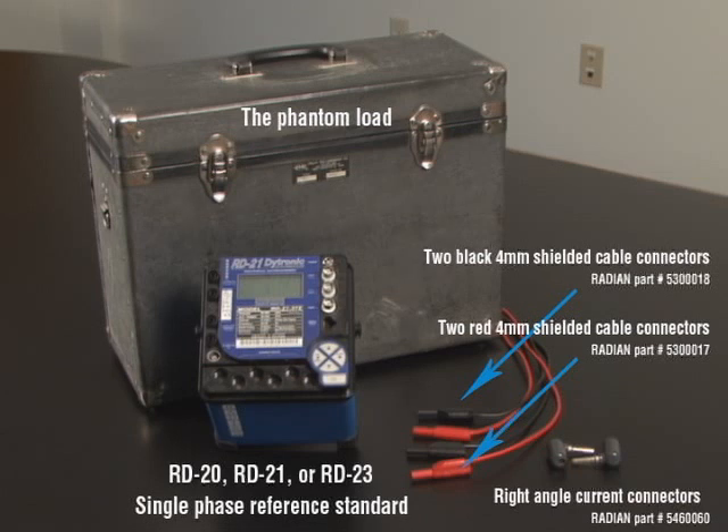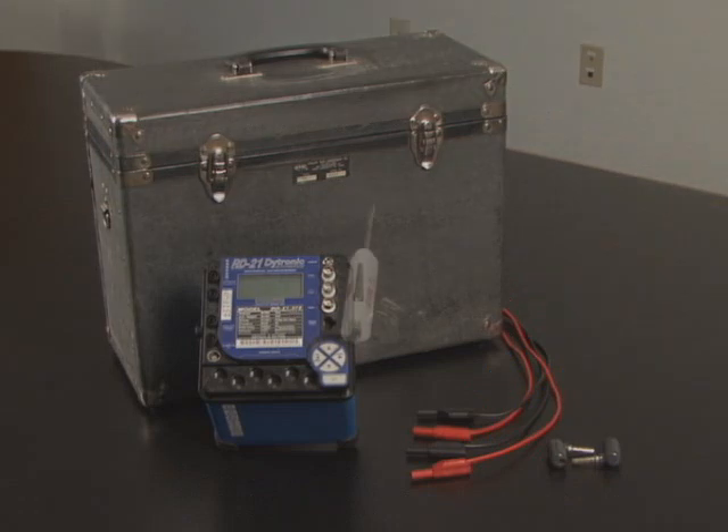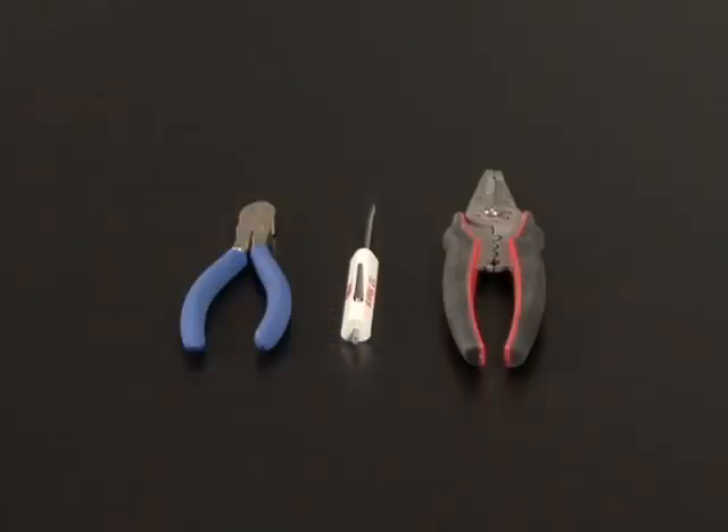Along with these components, you will also need these common tools: a small straight edge screwdriver, wire cutters, a wire stripping tool, a 1.5 inch socket, and a 3/32 inch hex key.